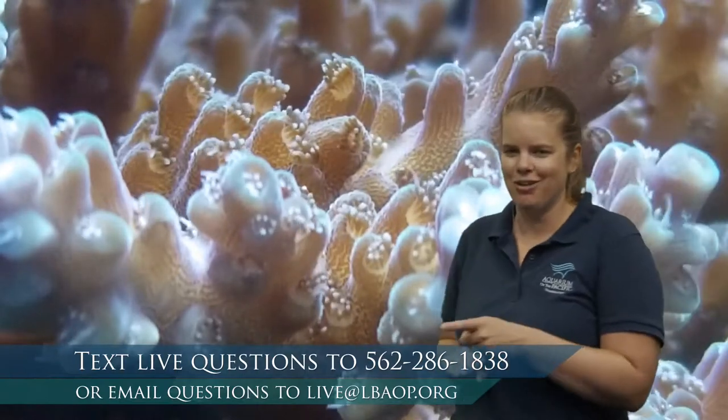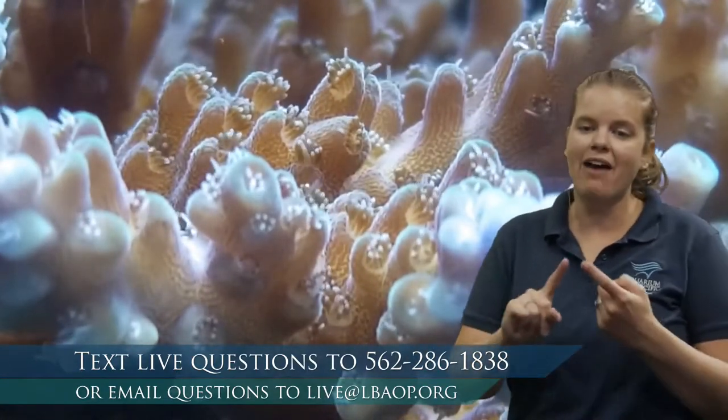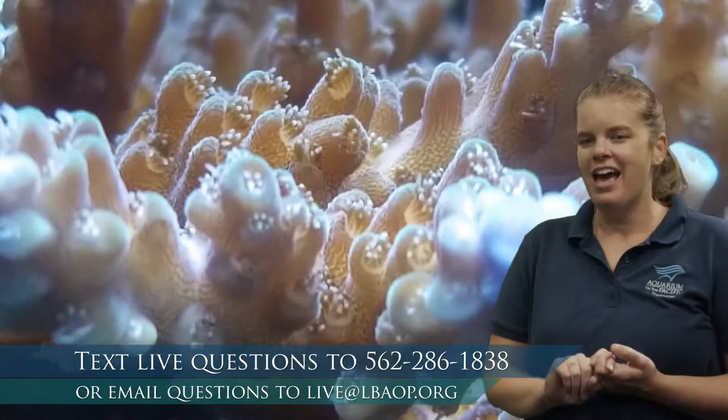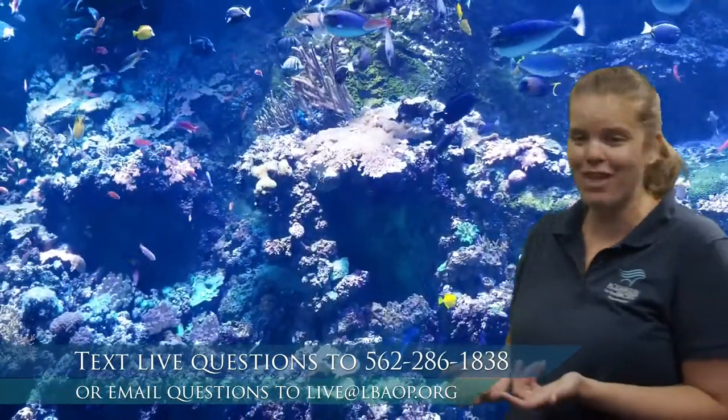Question from London: what types of coral do you have at the aquarium? We've got lots of different types — several hard corals, soft corals, and even some deep sea corals. As far as species, we probably have around a hundred species here, though I'm not totally sure on that exact number.